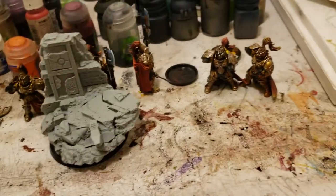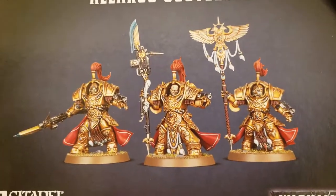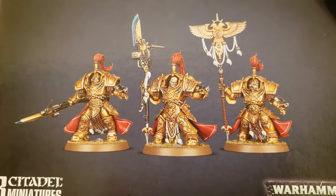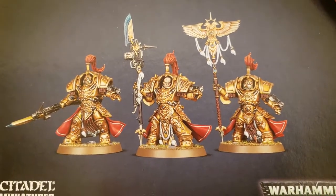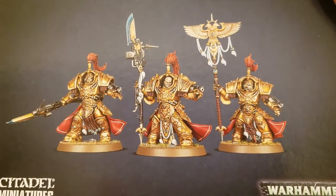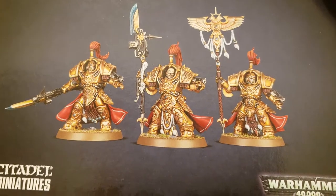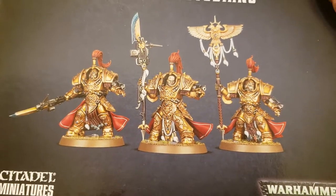Next I have to work on is these guys — probably finish up these six. I have Monday off so I'm probably getting these six done before Monday. Should be able to do it. Pretty much the same thing: gold, black, power weapons, and some red. That's about it.